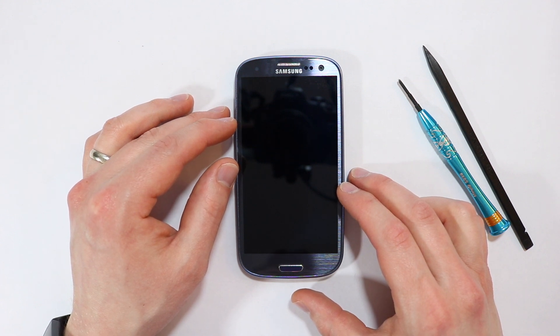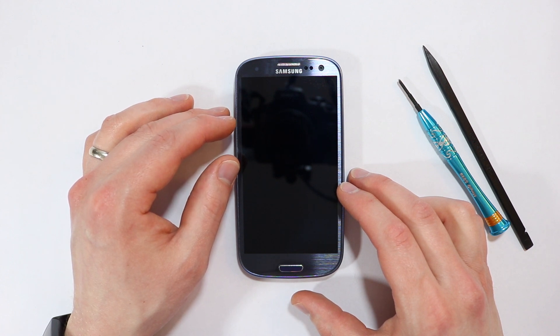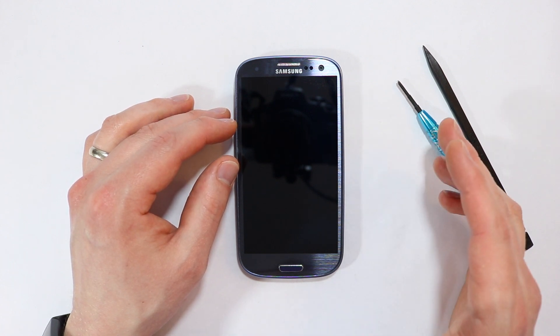Hey guys, today we're taking apart the Samsung Galaxy S3. This is actually the Sprint version, model number SPH-L710. It's slightly different from the standard GSM and CDMA models.